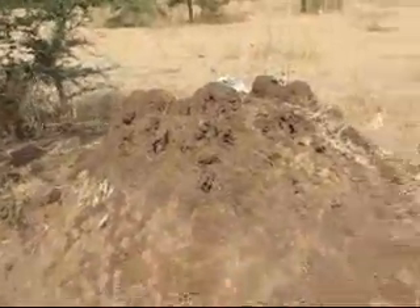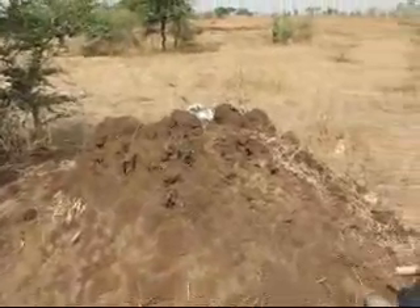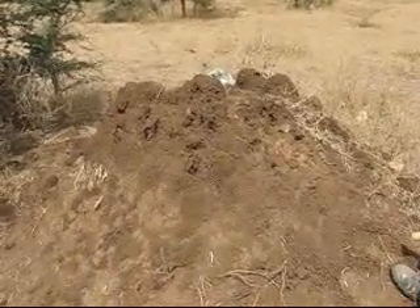Here you can see termite soil which has been collected in a sack. Here we have the source — the termite mound from where we have taken the water sample.